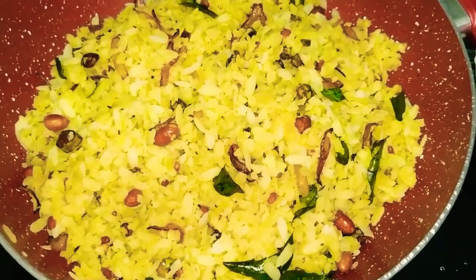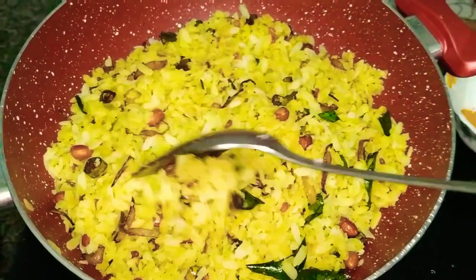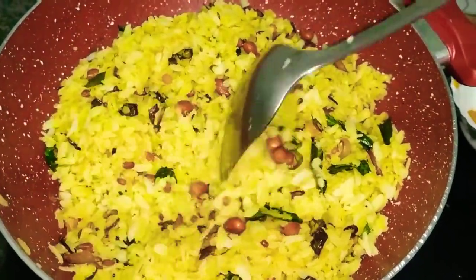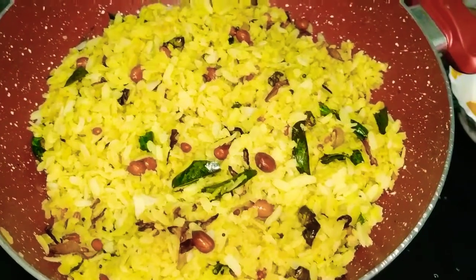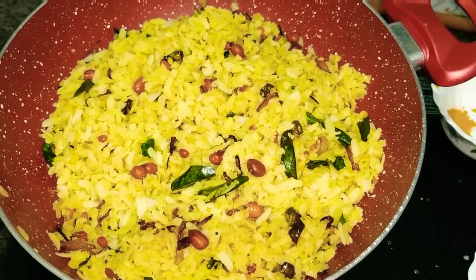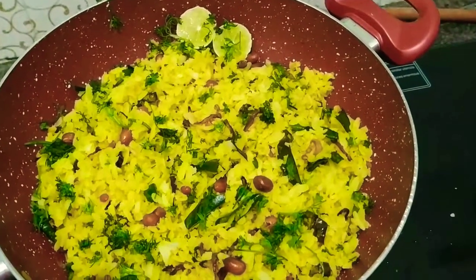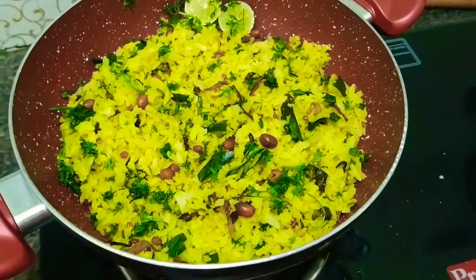And now your poha is ready. You can squeeze a lemon over it and garnish with chopped coriander leaves. Squeezing a lemon gives you a different taste — it is really yummy. Hope you all guys liked it. Thanks for watching! I'll see you next time.